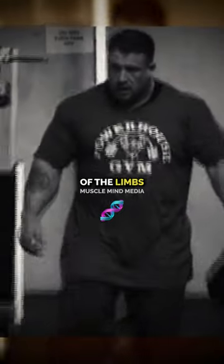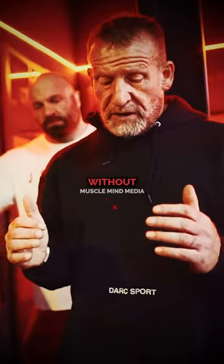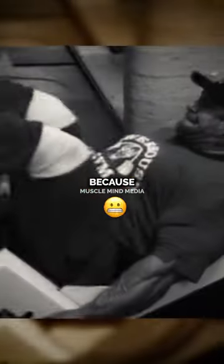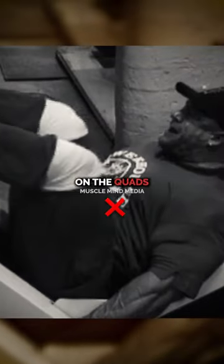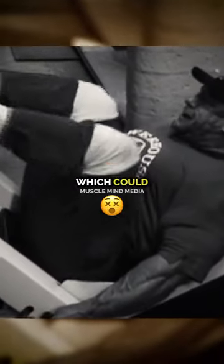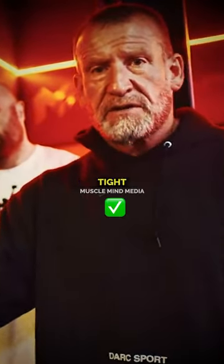It depends very much on the individual and the individual mechanics, the length of the limbs, etc. The main thing is you come down as far as you can with a weight without starting to rotate the pelvis out of the seat. Because if you do this, you're not getting any more range on the quads — you're just tilting your lower back and your pelvis out of the seat, which could be an injury problem. So you need to keep that locked tight in the seat when you come down and keep everything tight.